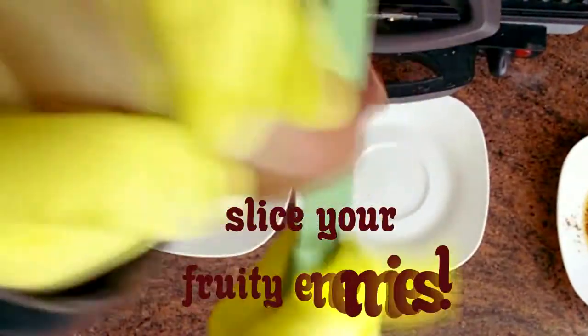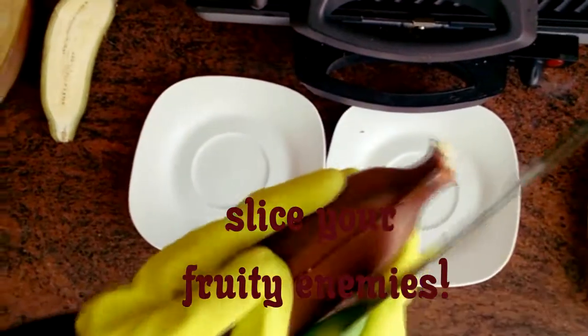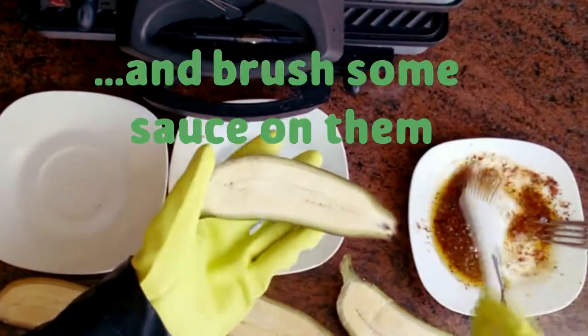Slice each banana like you're slicing open the skull of one of your enemies. And crush the sesame.